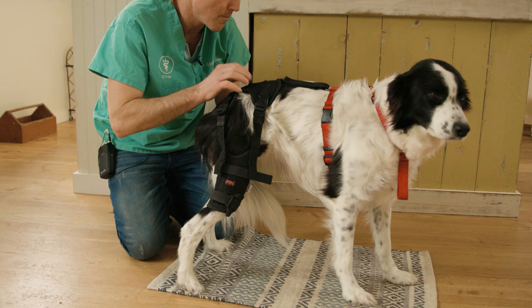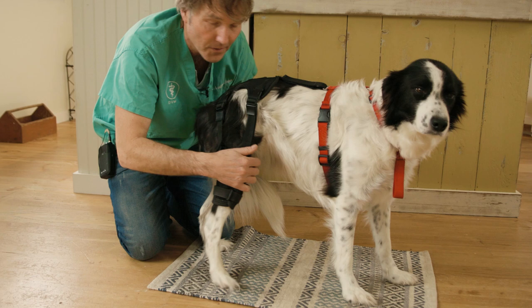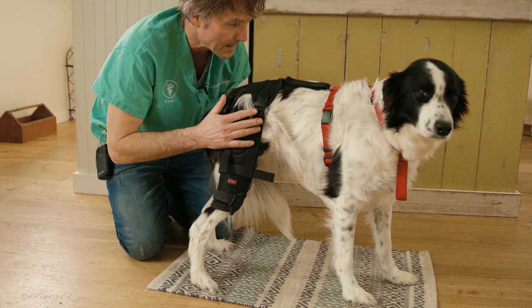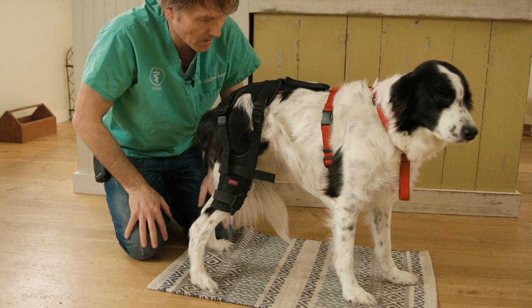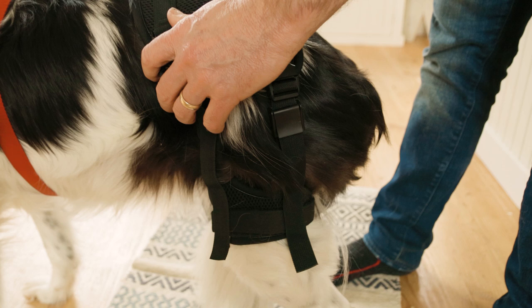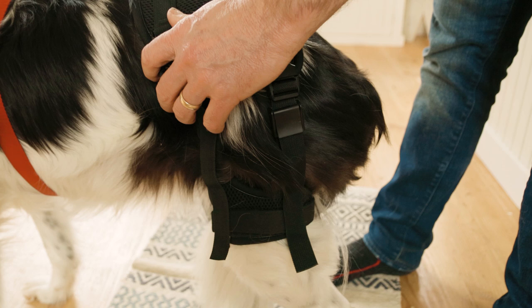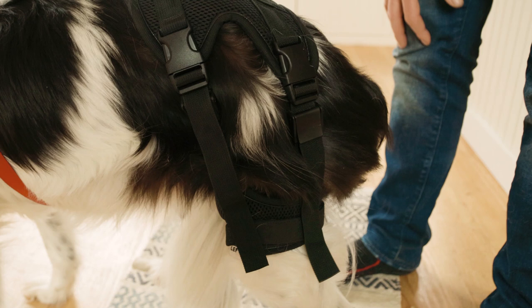Make sure the Ortho Dog label on the back support is quite centered. Slowly adjust, pulling down on these fabric tabs to snug it up, so we've got moderate pressure on the right and the left leg. It's called a non-rigid ACL support brace, and I think it does a really good job of helping with some of the biomechanics and helping a dog like Heather heal without having surgery.